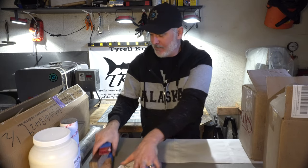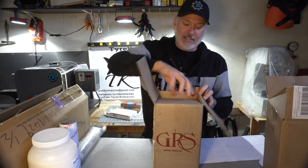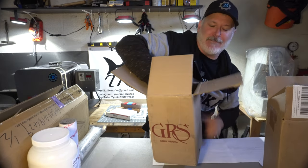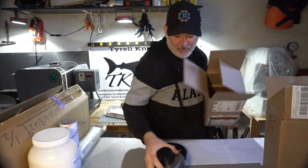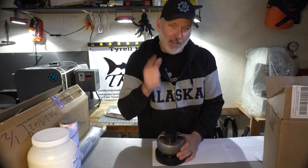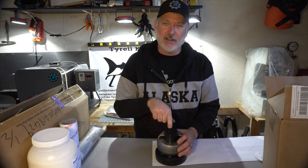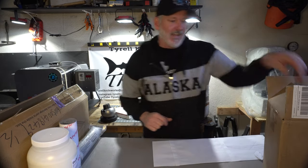Next up, some of you may recognize this label — this is from GRS. It is a ball vise for doing engraving. Yes, I'll be starting some engraving projects. My engraver is still on the way, but I wanted to show you guys the ball vise. I'll be doing some videos pretty soon on engraving basics as I learn it, because I want to be doing this on some knives and fittings. Very excited about this one.